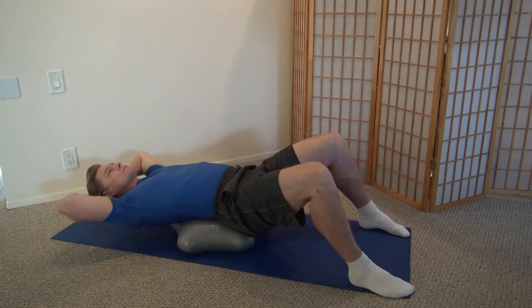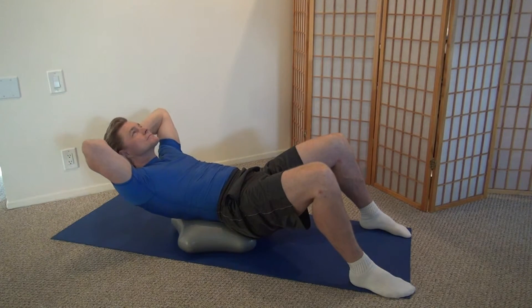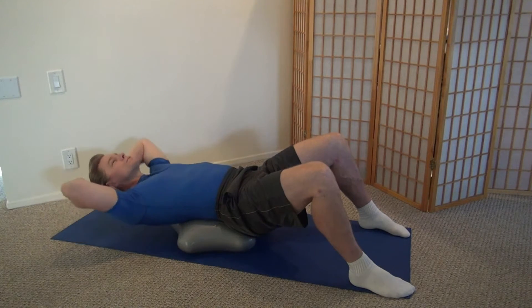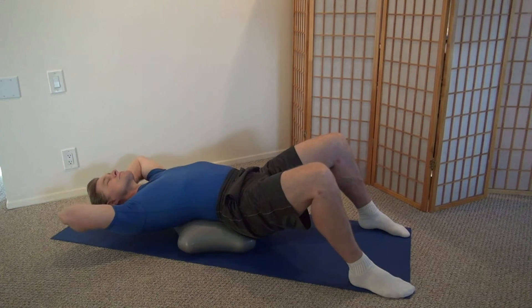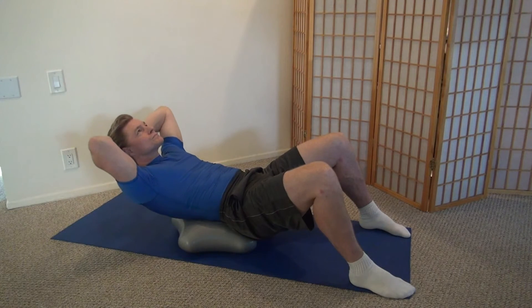Now, the benefits of the AppStar Air are the instability that I just displayed, but again, you're only inches off the ground. For advanced users, bend further towards the ground so you lengthen those abdominal muscles even further, and then perform your crunch.